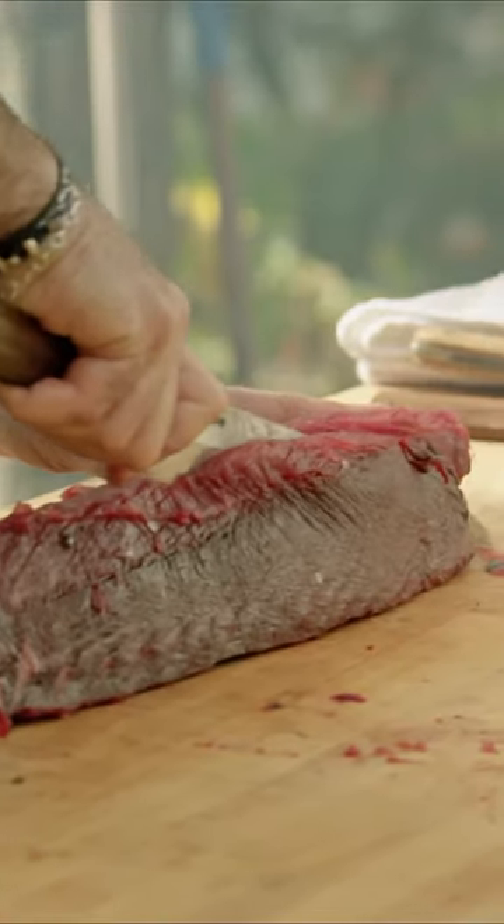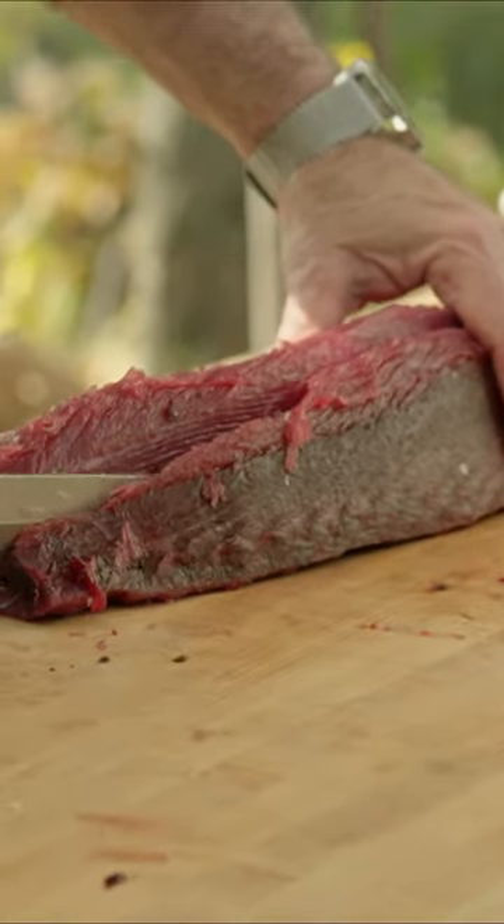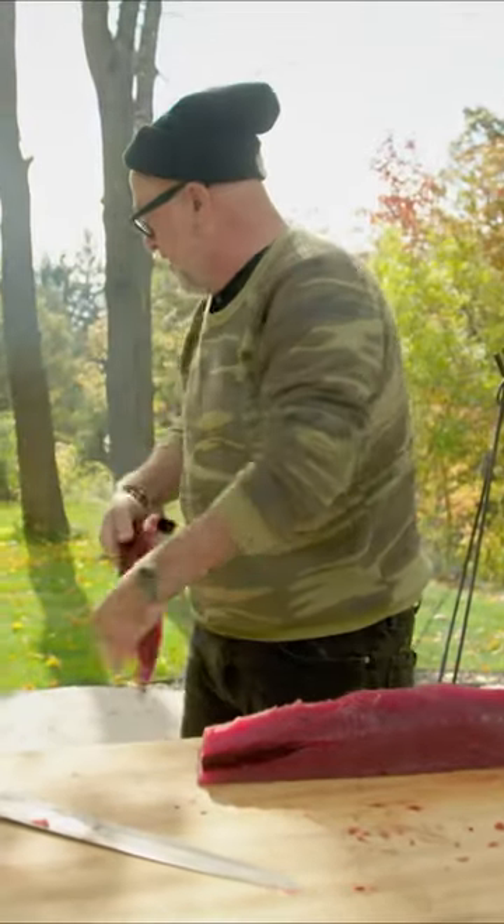Take the bloodline off. Am I getting some of the akami with that? Of course I am, but I want that. This is grillable, remember? Marinate and grill.